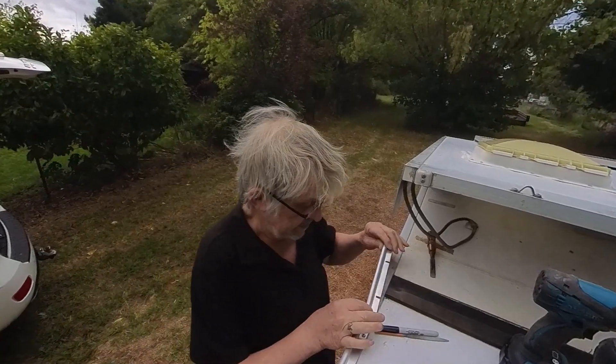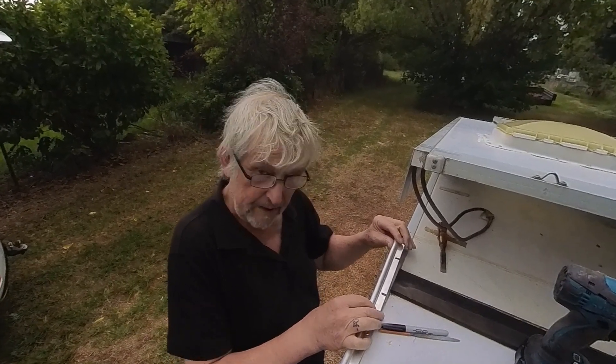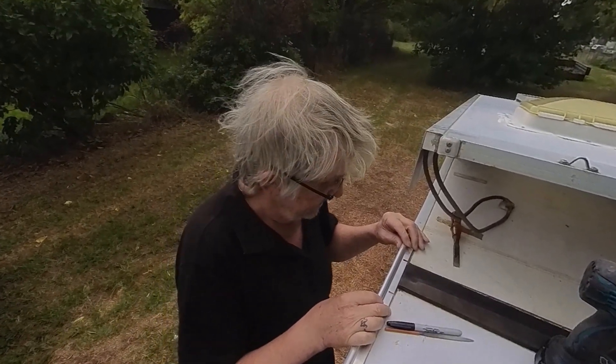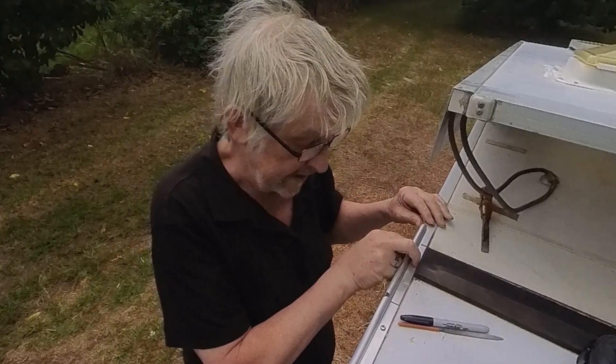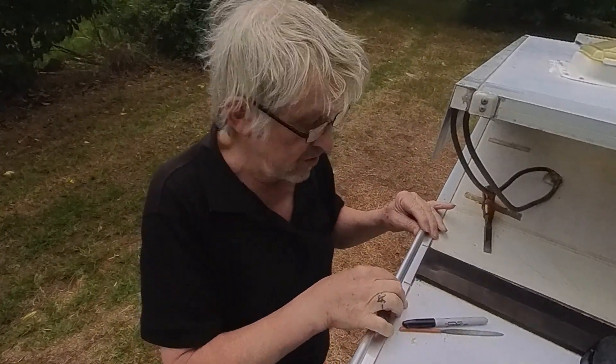The next job is to install this slidey bit, which is part of the care kit I can send you if you'd like one. Put it in place and leave about a millimeter gap between this and that, because you want it to be able to slide in and out easily. It can be close but you don't want it too tight.